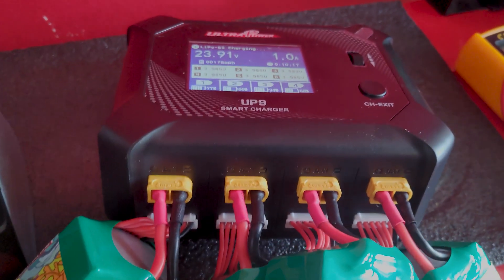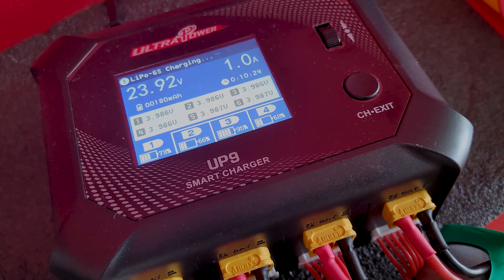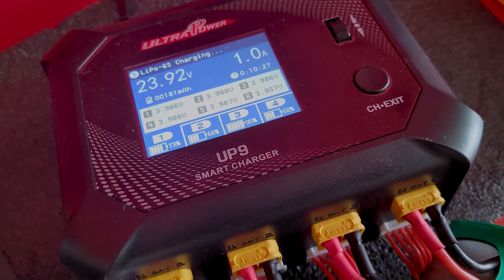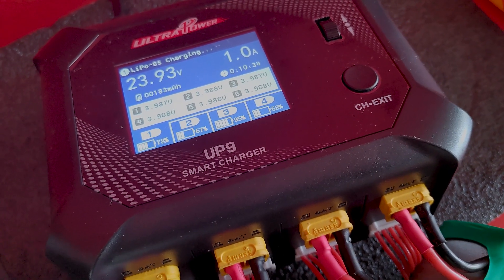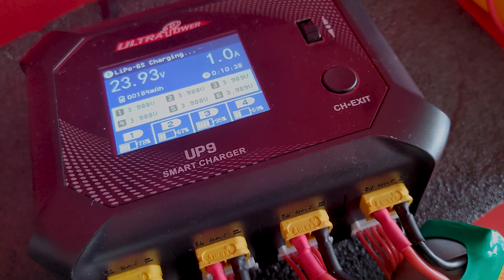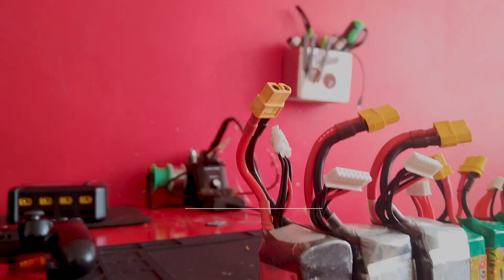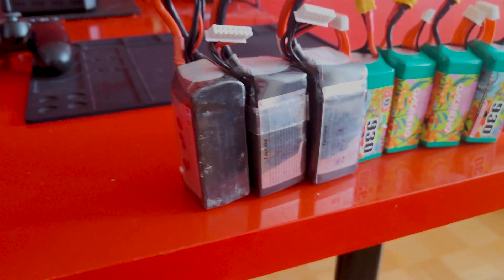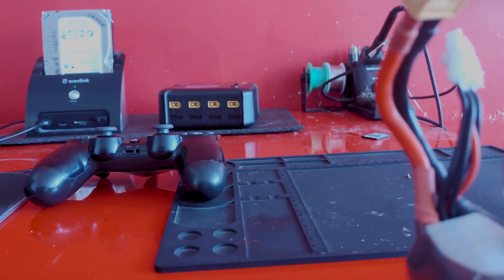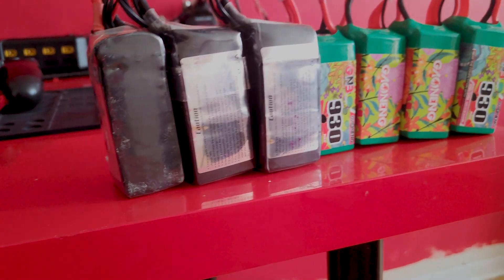Just a little update on the charging so far — no house fire. Check it out. Looks like we're averaging out at 1 amp per port. The batteries weren't evenly discharged so they're going to be at different levels. Looks like port number three was first, then two, three, four. In an hour and a half I got all your batteries ready to go — 6S, quad channel charger. Dope. So now I can go fly. Enjoy your day.